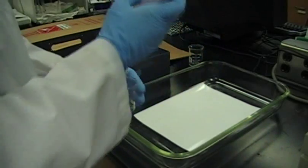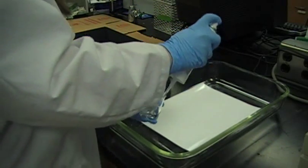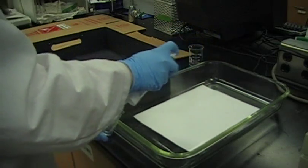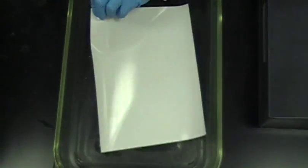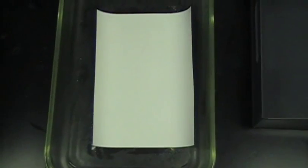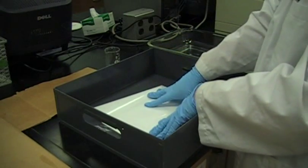To begin the nitrate test, a piece of photographic paper is placed in a shallow pan and sprayed with sodium thiosulfate on both sides, saturating the paper. Excess thiosulfate is then washed off in a water bath.